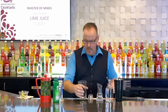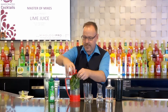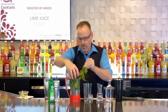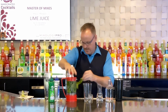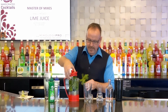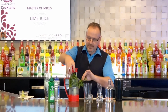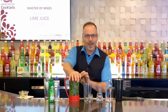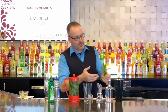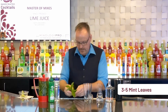For this cocktail we're going to work with fresh mint. Master of Mixes does have a beautiful mint syrup in case you can't have access to fresh mint. I keep my fresh mint in this coffee press — I put ice cubes and water in the bottom, add the mint and push it all the way down submerging it under the water and keeping it in the refrigerator. This will keep the mint nice and fresh, keep it from drying out and going brown, and it will keep it for days at a time.